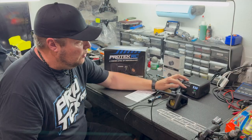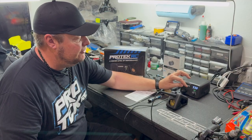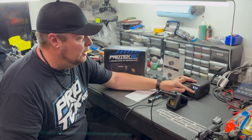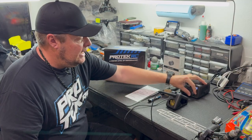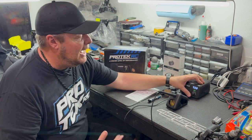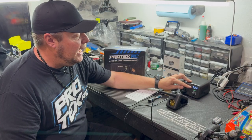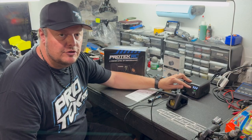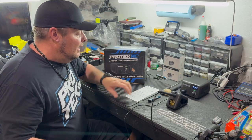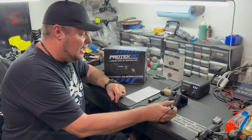One thing to notice: when it's set to Fahrenheit and you max out the temperature, there are only three digits on the soldering iron display, so it'll go up to 999. But it will actually get hotter than that — if you turn it all the way up it'll show 'a 22,' which is 1022 degrees Fahrenheit.